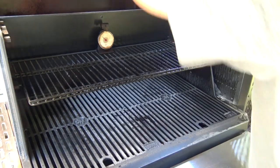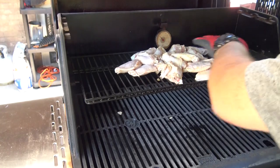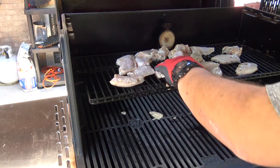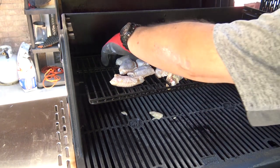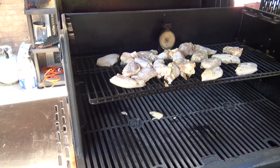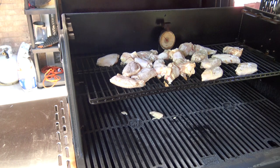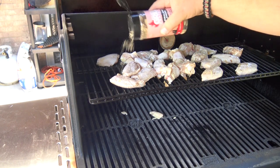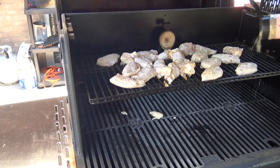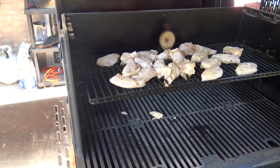Our grill's up to temperature and I'm going to dump these wings up here on the middle rack and I'm just going to spread these guys out. I'm going to put a little bit of seasoning on those — I'm going to hit these with some of the Atlanta Grill Company Himalayan Sherpa, which is a really nice salt, pepper, and garlic blend. I'm just going to hit these on one side. Our cook time today is going to be almost an hour or so and we're going to let these guys ride for 30 minutes right here just like this before we come back.